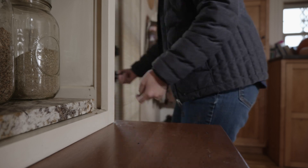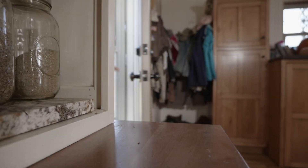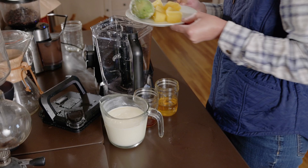But only if your blender works — if life gives you a lumpy milkshake, sometimes you just need a new blender. Now that we have that fixed, back to the shakes.